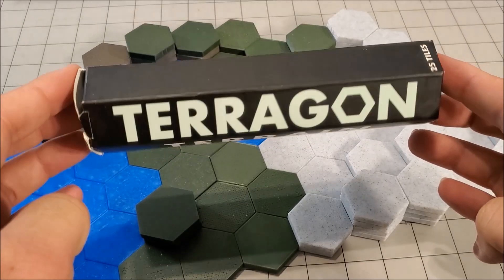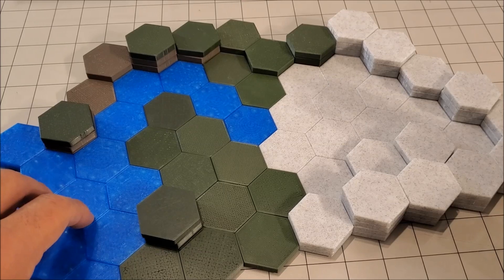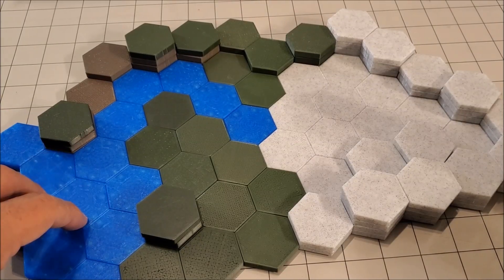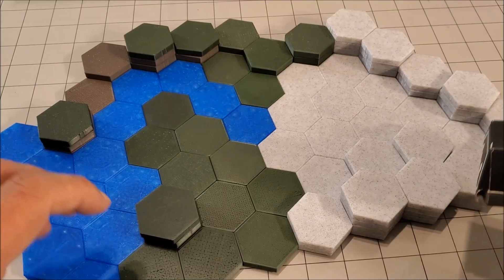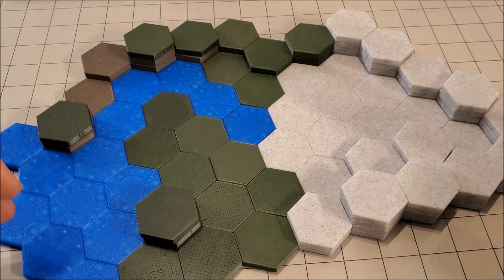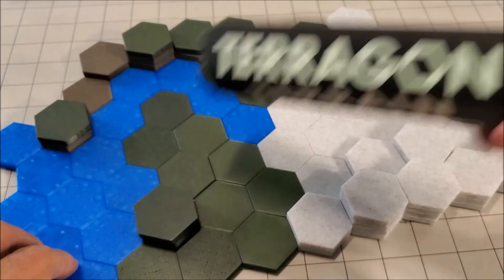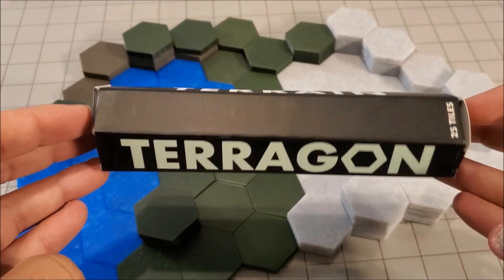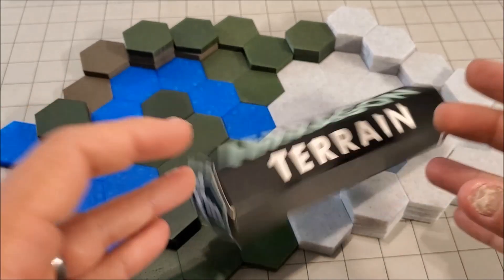I'm going to show you the box here. So this is actually four sets of the Terragon Terrain. They actually have a Kickstarter that's going to end soon, so I'm going to put the link to that down below. If you are someone who's looking for terrain that is very flexible, that you can set up rather quickly, travel with very easily — obviously this is one box, this is four boxes — it is very cost effective and is very kid friendly. This may be for you.